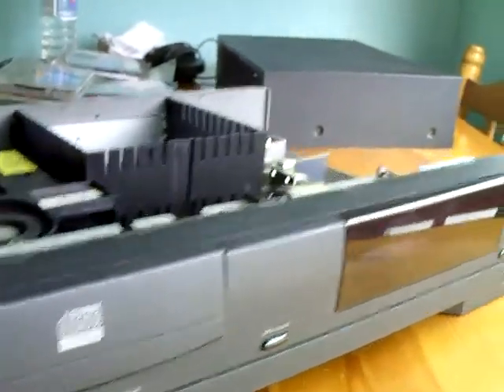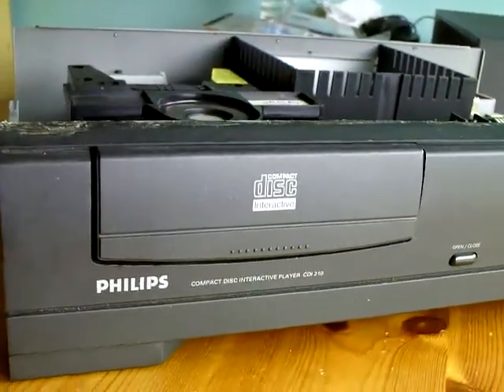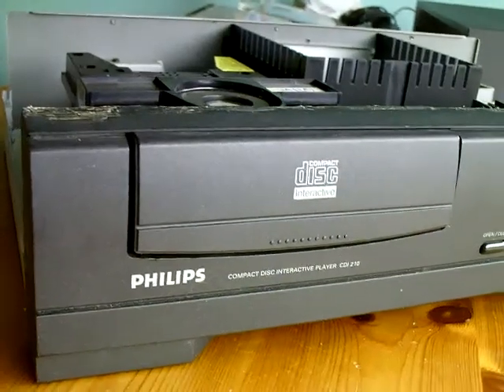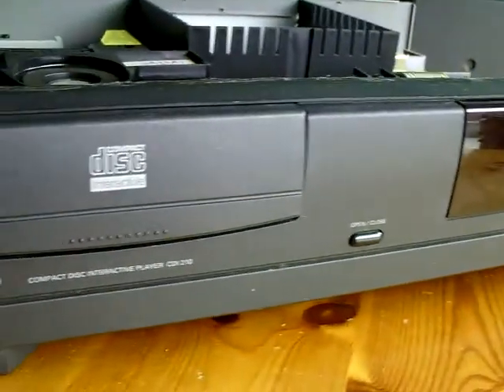I've got the metal casing over there, taken off the top of this one, because it does have a few issues. It works fine, but it's got a few issues that I'm hoping to get ironed out.